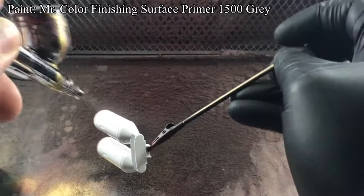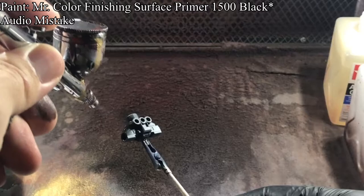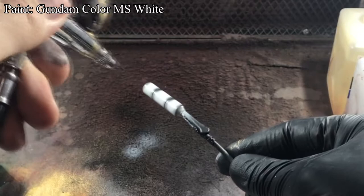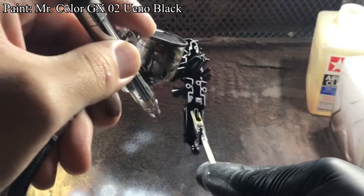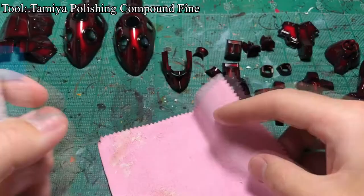When I was done applying the clear red, I painted other parts. For white parts, I primed them in Mr. Finishing Surface 1500 Gray. For black parts, I also primed them in Mr. Finishing Surface 1500 Gray. I painted the parts in this order so I could use the leftover black primer to paint the pre-shade on the white parts. When the pre-shade was done and dried, I painted Gundam Color MS White 01 in 3 thin coats to get a pre-shading effect. After the white parts were done, I used Window Black to paint the black parts to get a glossy black finish, and waited for all the paints to dry and cure.